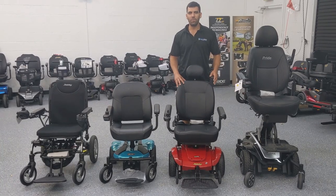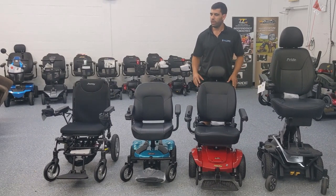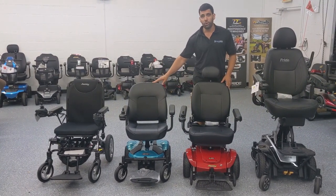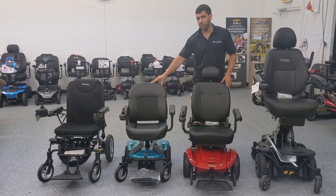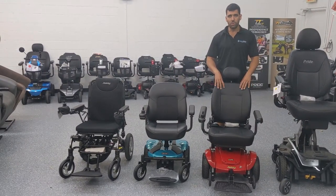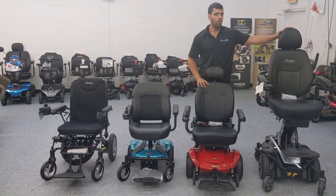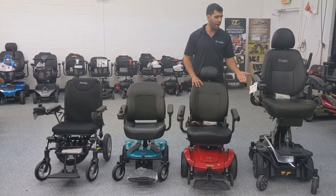Hi everybody, I'm Sergio with Mobility Scooters Direct, and here we have four different power wheelchairs. To the left you can see we have a folding power wheelchair which folds up, and here we have a travel size power wheelchair which disassembles and is also easy to travel or transport with. In the middle to the right we have a full-size power wheelchair, and all the way to the right we have another full-size which has the ability to elevate up and down.